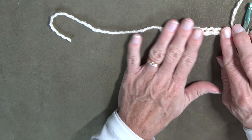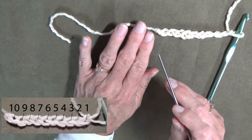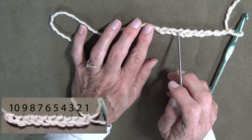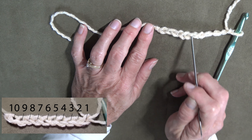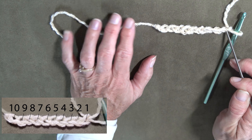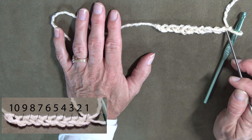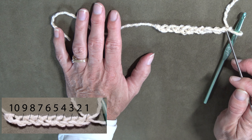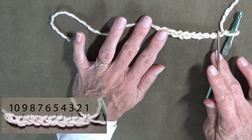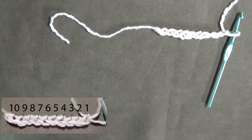Okay, I'm going to lay this down so that you can see what you've done. These are chains — let's count these. Here's where you started. So here is 1 chain, 2, 3, 4, 5, 6, 7, 8, 9, 10. The reason I do that is because most crochet patterns will say 'chain 20' or 'chain 100.' If you're doing an afghan you might be chaining several hundred and you need to be able to count how far you went. So that is a visual of how to count the chain.